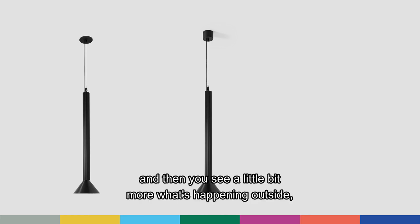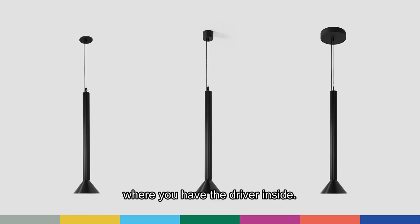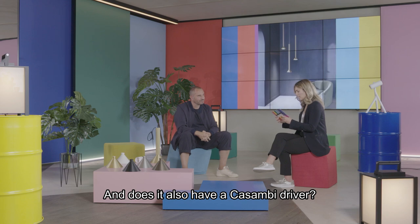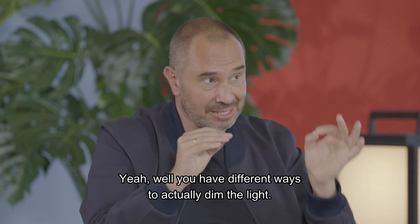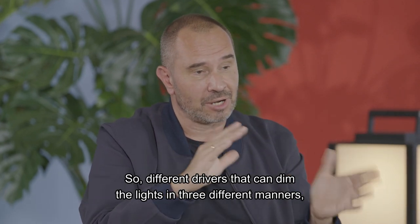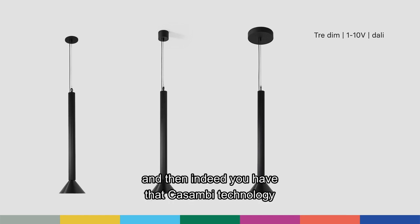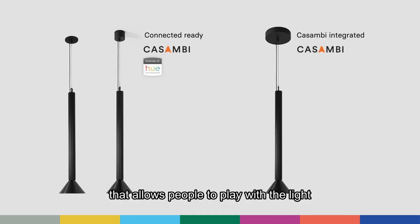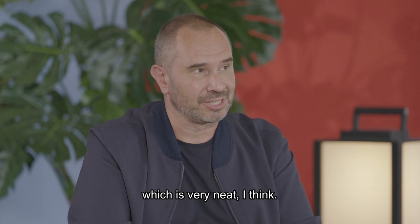Or you can connect it with a remote driver, where you see a little bit more of what's happening outside. Or you can have a full module on top connected to the ceiling where the driver is inside. And does it also have a Casambi driver? Well, you have different ways to dim the light — different drivers that can dim in three different manners. And you have Casambi technology that allows people to control the light from their own devices, which is very neat.